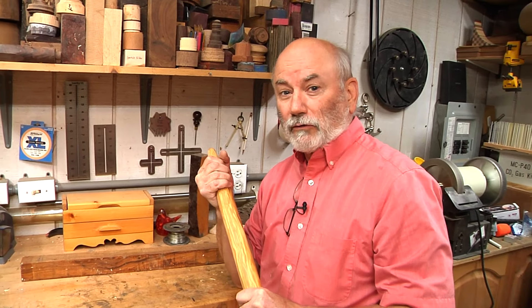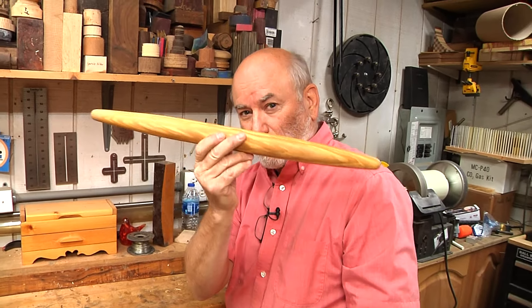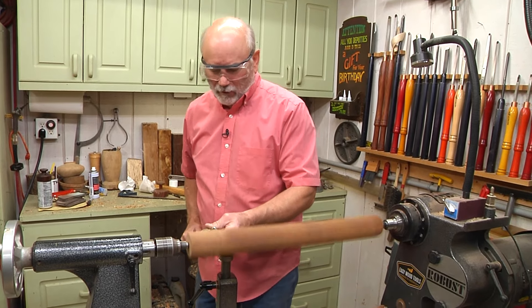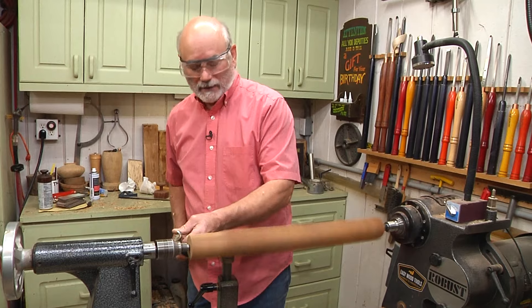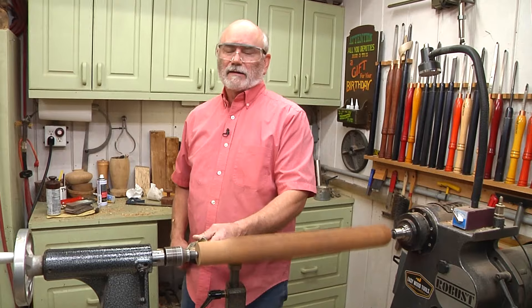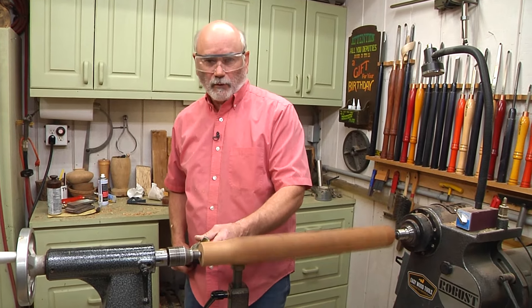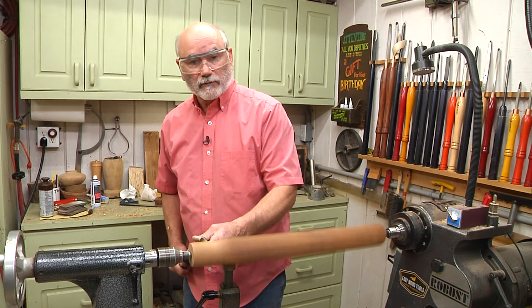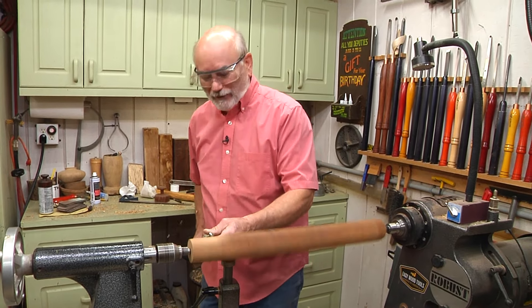Brent over at Robust sent me a new toy and that's going to make making this rolling pin possible. Before I show you Robust's new toy, I do have to round the blank out. But speaking of Robust, I want to thank Robust and Easy Wood Tools because without their support, we would not be here. And by the way, I am an authorized Robust dealer, so if you're looking for a lathe, give me a call.